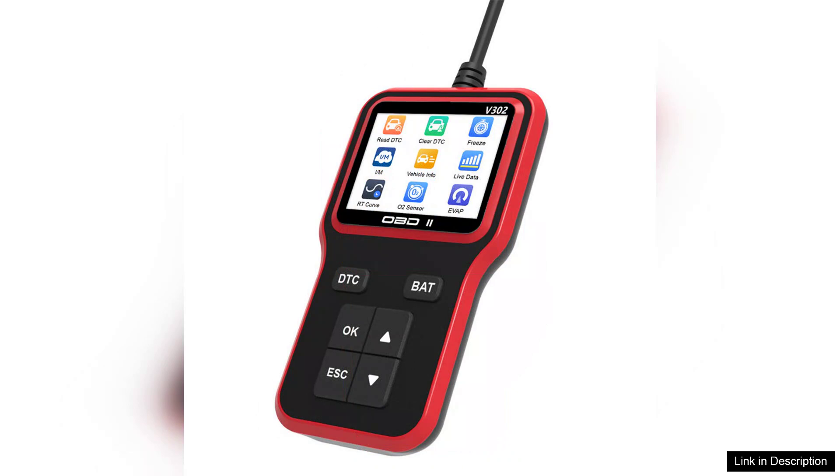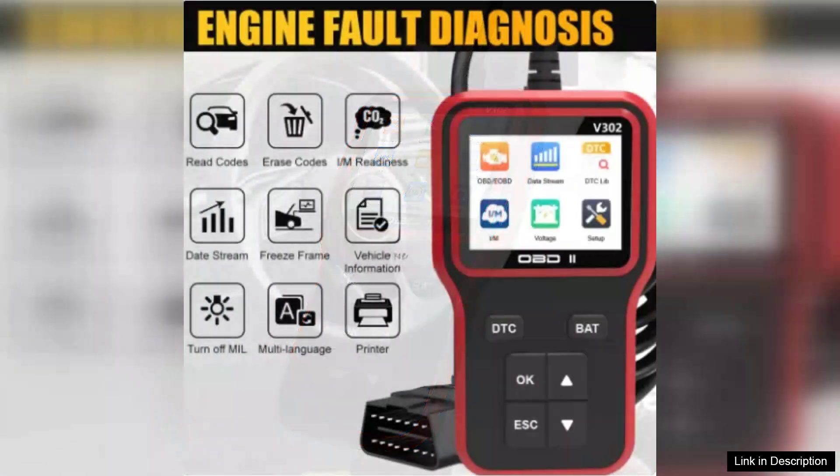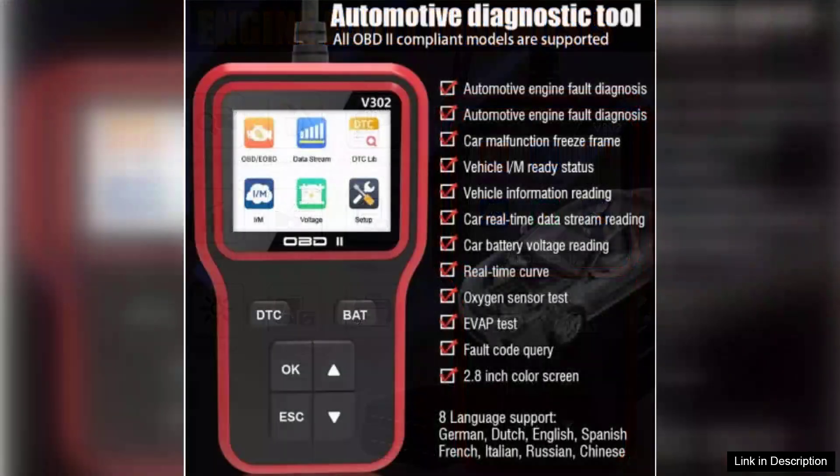One of the standout features of the V302 is its user-friendly interface. The large color display makes it easy to navigate through various functions, from reading diagnostic trouble codes (DTCs) to viewing real-time data from your vehicle's engine. The device supports multiple protocols and is compatible with a vast range of vehicles, which adds to its versatility.